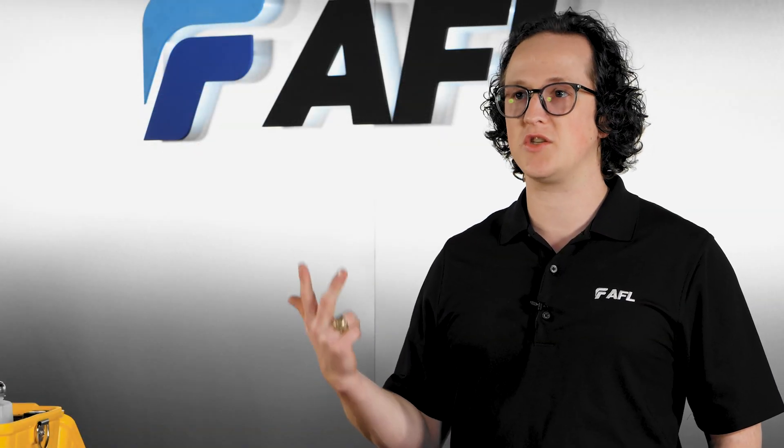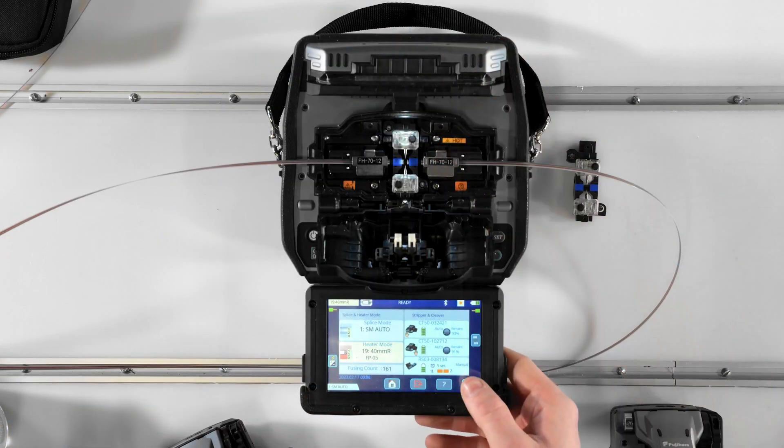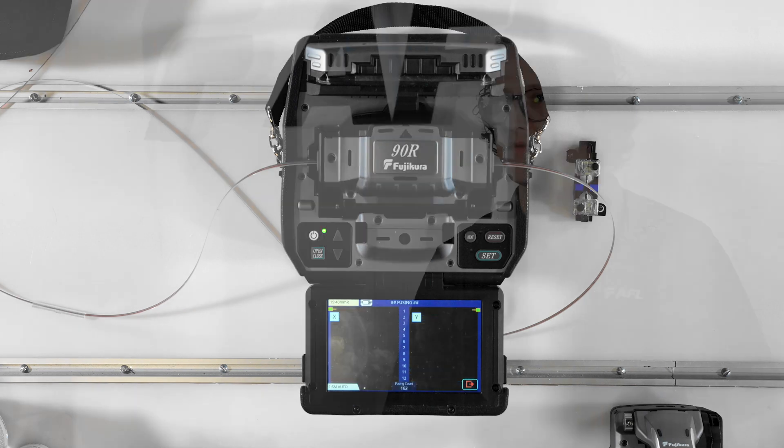Manual mode is just what it sounds like — manual — where you, as the operator, press the set key to start the splice process, press the set key again at the pause state, and press the set key yet again to open the wind protector and proof test the splice.